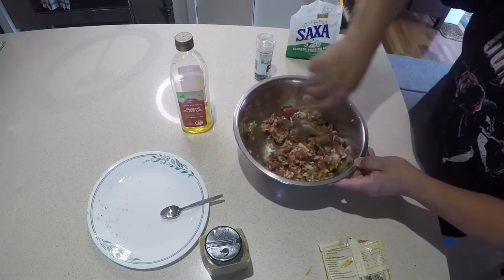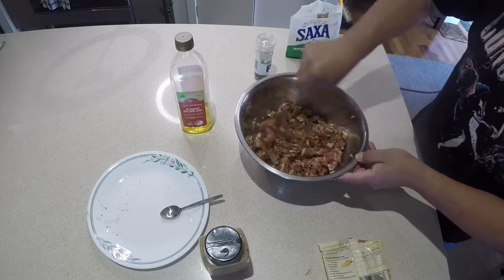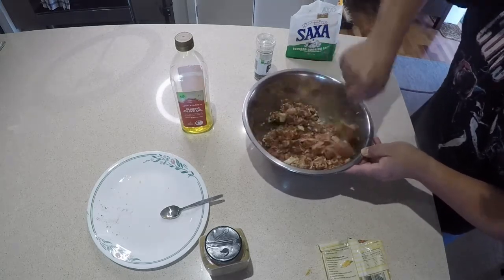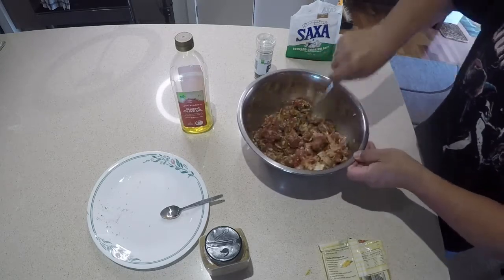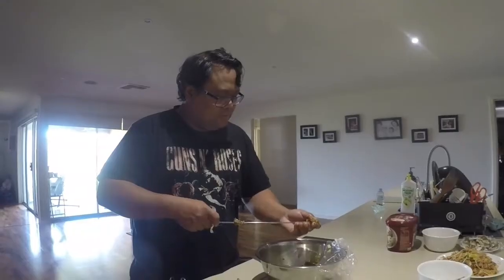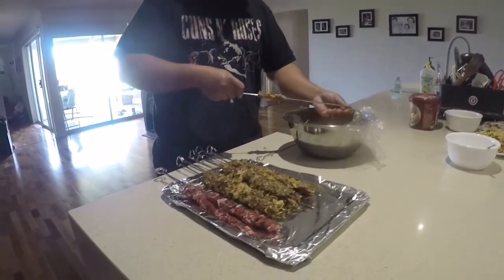Let it marinate, and later I'm gonna skewer it. That's it — that's how it looks like. Next step, I'm gonna grill it.